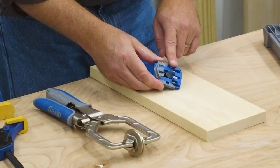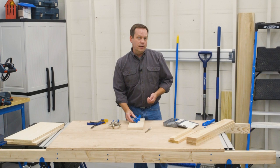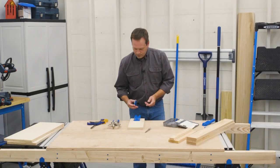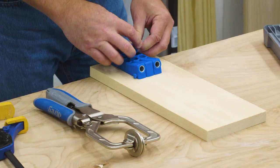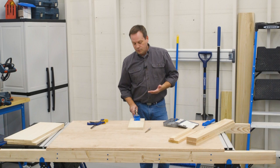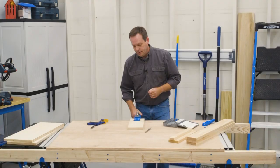Or you can make clamping the jig even easier by using the 300 series universal clamp adapter. It comes with the pocket hole jig 320 or is available separately. It just fits into any of these recesses in either the drill guide or the spacer. All you have to do is push it into place, open up the jaws, then slip your clamp in place and lock it down. This makes it really easy to move the jig and clamp as one assembly — just put it in place, make sure those stops are against the edge, and clamp it.